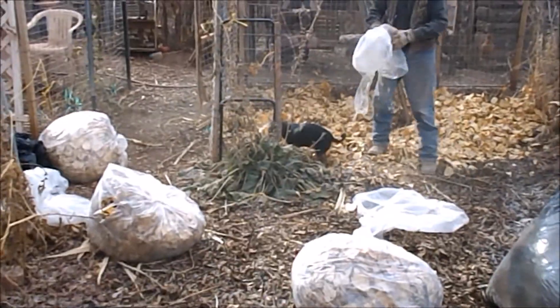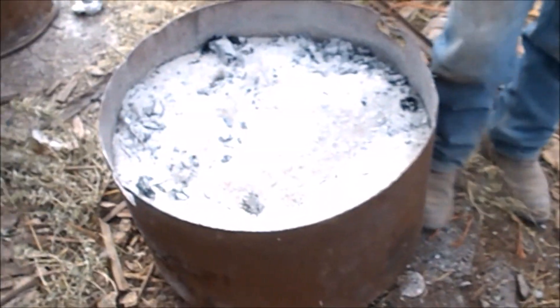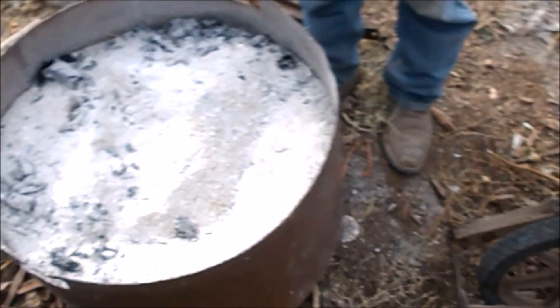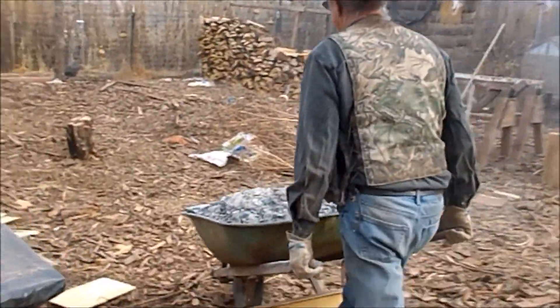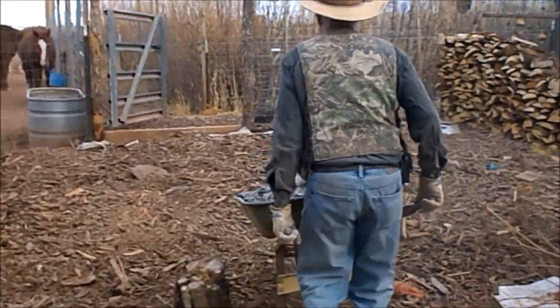So we're gonna get these leaves put down. This is our other barrel of ashes — we just cleaned out that one. So we're gonna empty this one into the wheelbarrow. Oh, we just got a dust bath of ashes — an ash bath!